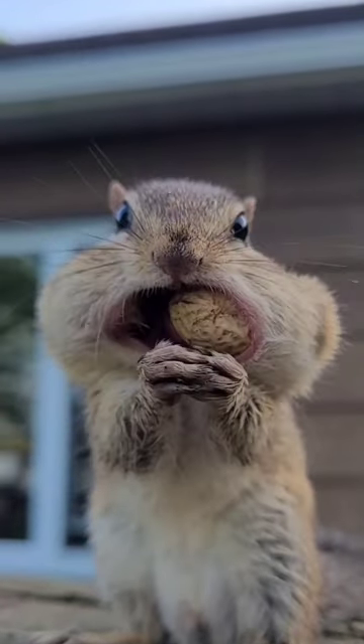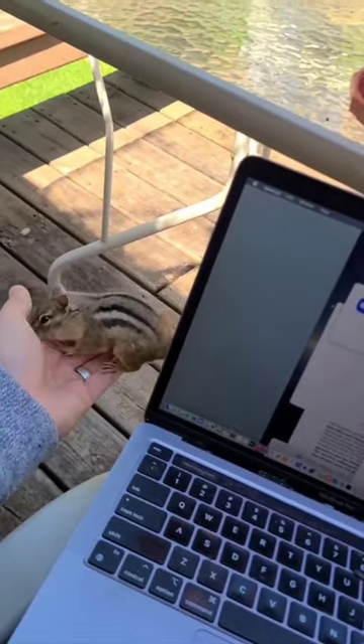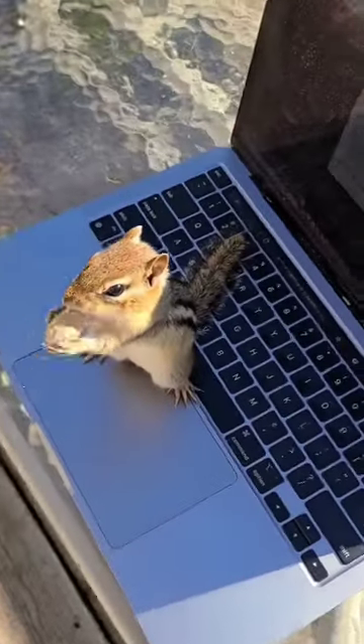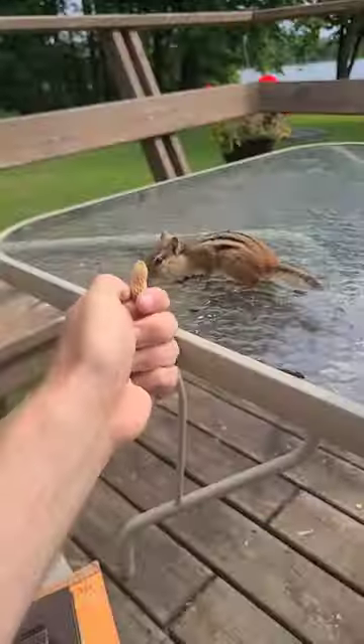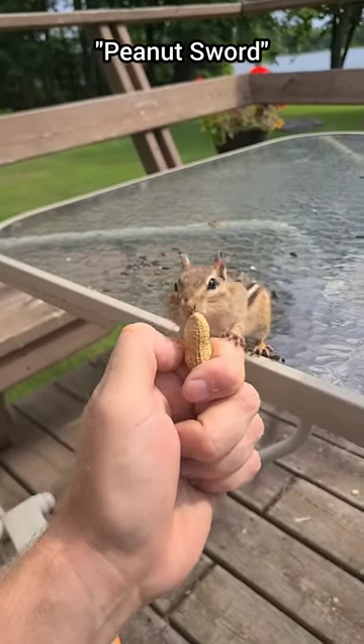Let's make friends with chipmunks. For the student level of chipmunking, we focus on direct feeding handoffs. First of all, we have the peanut sword. When the food you've set out for chipmunks tends to run out, they'll approach you.